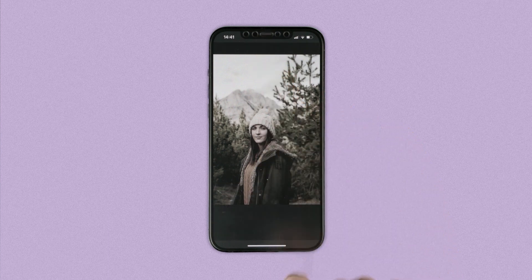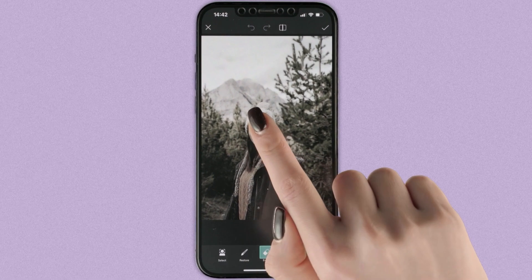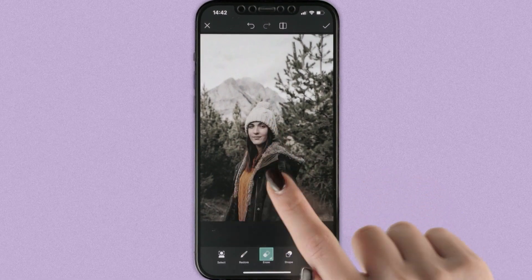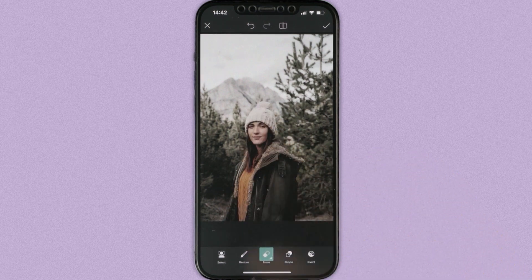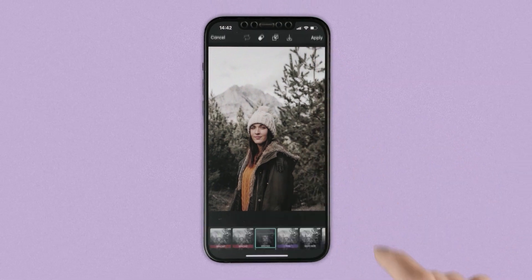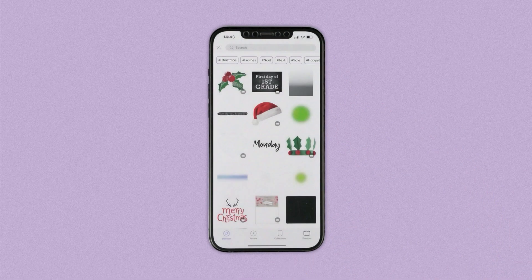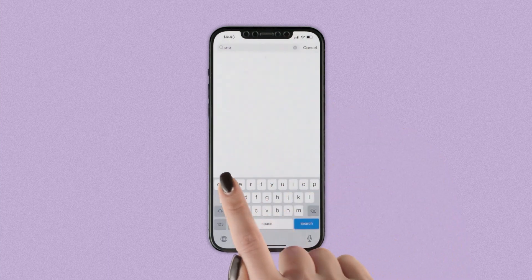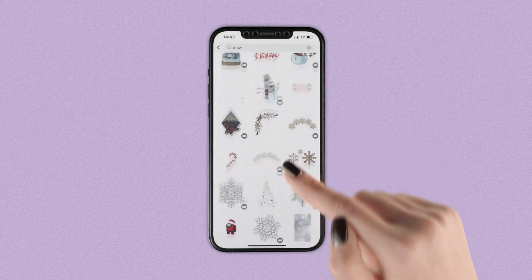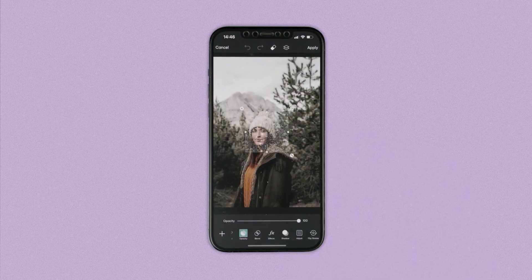Use the eraser to melt that freezing filter and bring anyone in the picture back to life. Then, search for snow stickers. Choose a realistic one, and scale to fit it over your image.